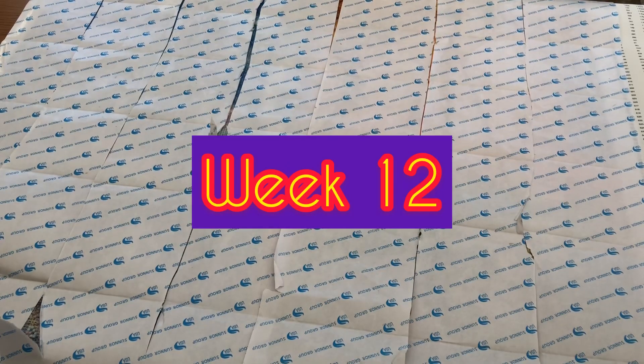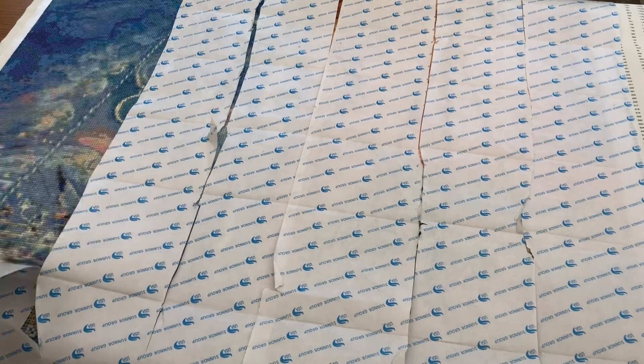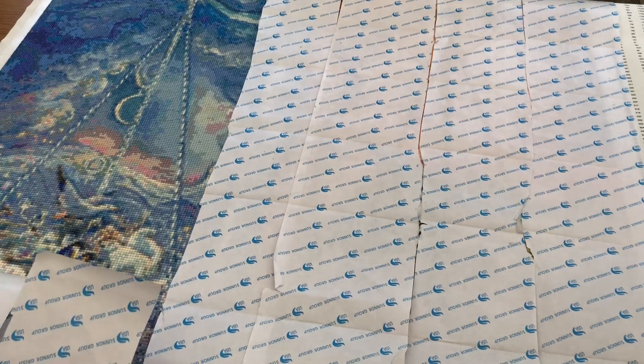Hello, welcome back to Stone Magpie at the end of week 12 for our Josephine Wall Libra picture. Thank you for joining me for the update today. Without further ado, I'll peel back the paper and reveal where we're up to this week.